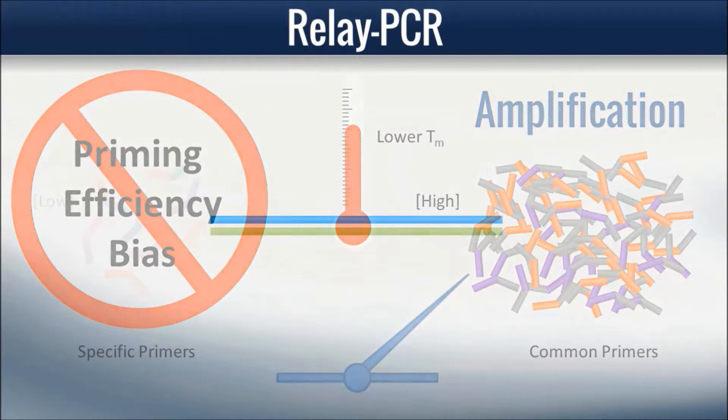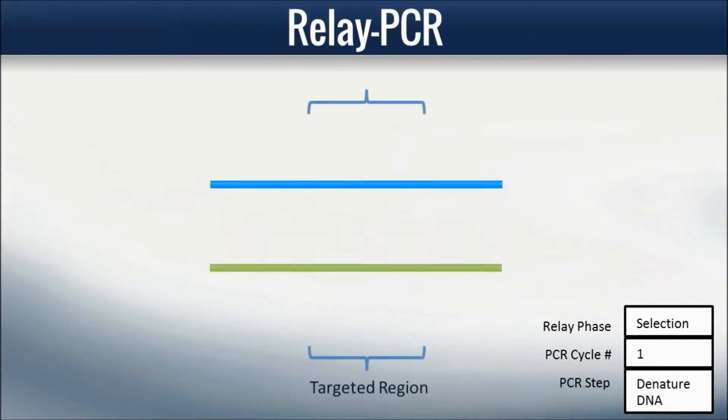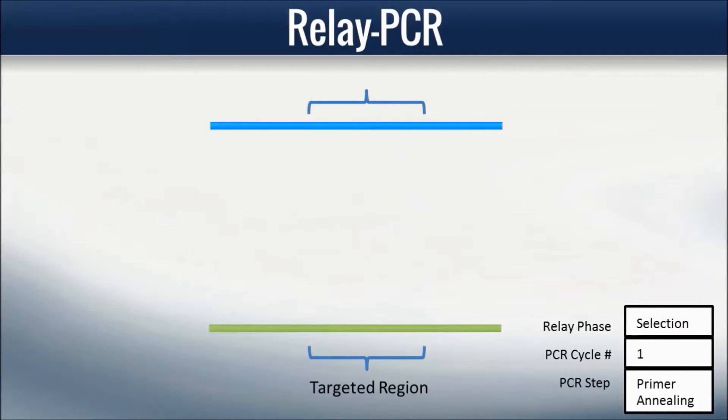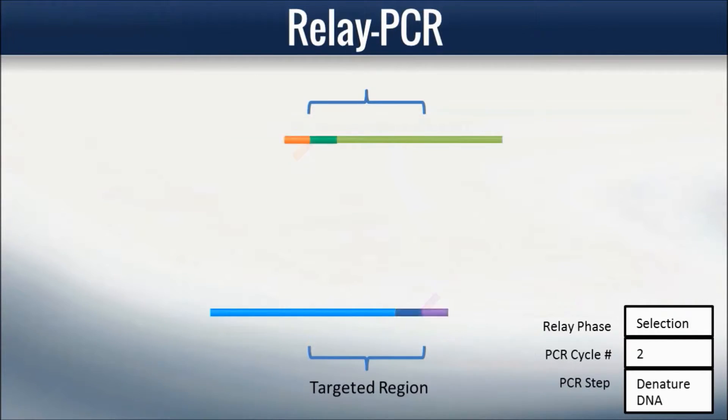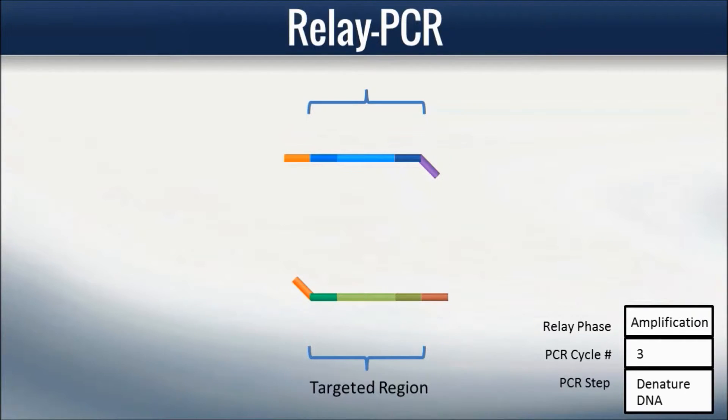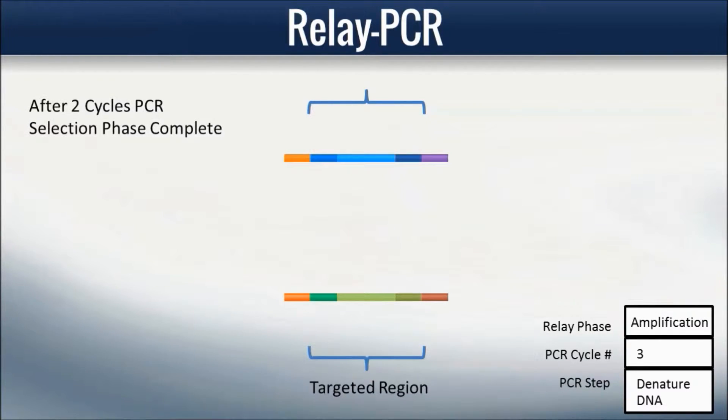Relay PCR begins with the selection phase. In cycles 1 and 2, multiple pairs of specific primers anneal to their targets and extend. After these two cycles, the selection phase is complete. Limiting the selection phase to the first two PCR cycles limits any primer efficiency bias, resulting in more uniform representation of target.